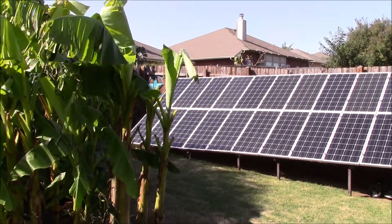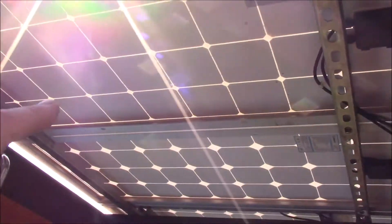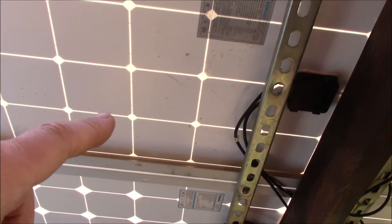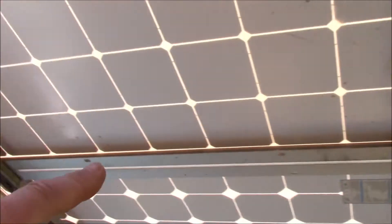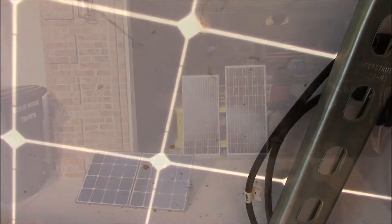This array is working — the bad panel has been replaced with the one right up here. If you don't want to watch a long video, here's what I did to fix it: changed out the MC4 connector ends, sealed up all the little burn holes — actually eight holes — with RV silicone, checked the diodes, checked the wiring, and this thing is now outputting. Let me show you what I did to test it.